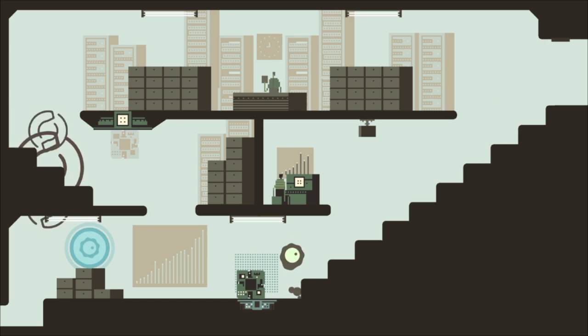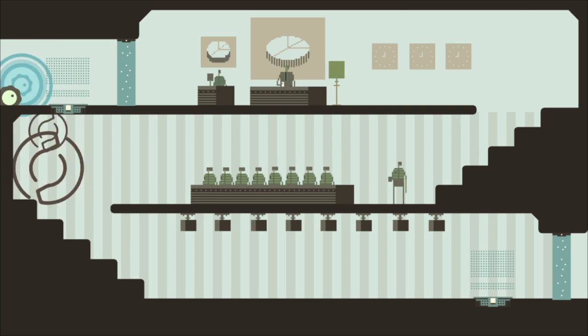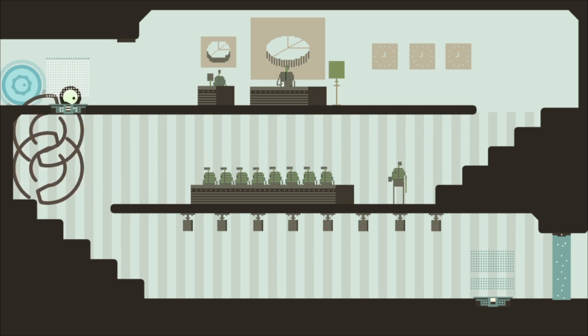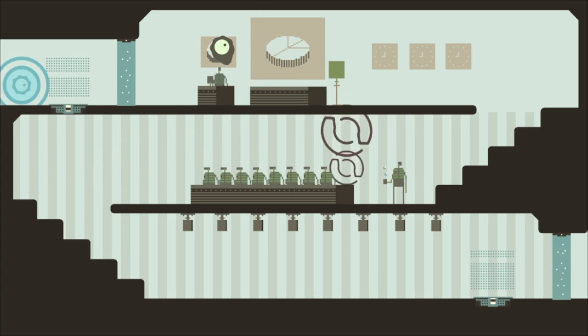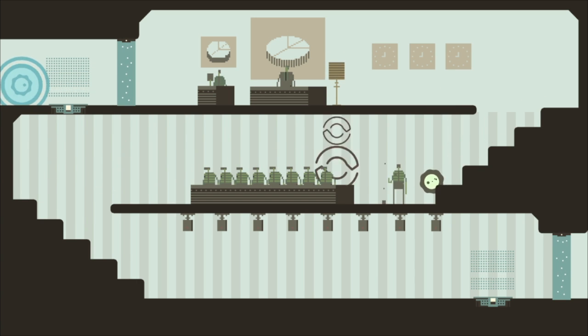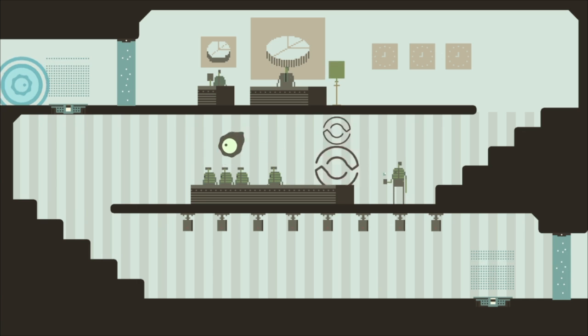There we go. We've got some pie charts - we've obviously walked into a really important meeting. We'll just end that, shut this meeting down. Excuse me, excuse me. Boing, boing, boing, boing, boing. It's like whack-a-mole.